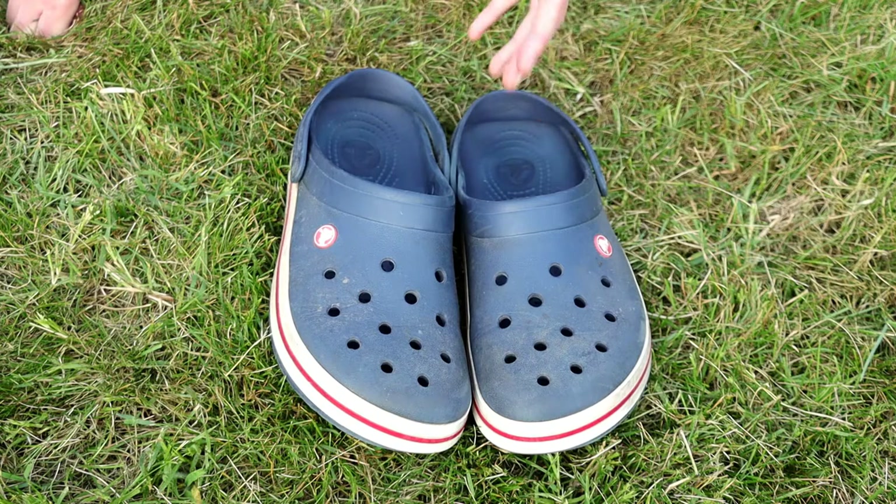I want to add something about the Croslite and how well it works for buoyancy. Over the weekend we went on a creek walk with some guys from church, and there were a couple spots where the mud was really sticky. It happened to me twice — I stepped in it, picked up my foot, and thought my shoe was gone. But it would pop up to the surface right behind me in a couple of seconds. It is really buoyant and works really well.